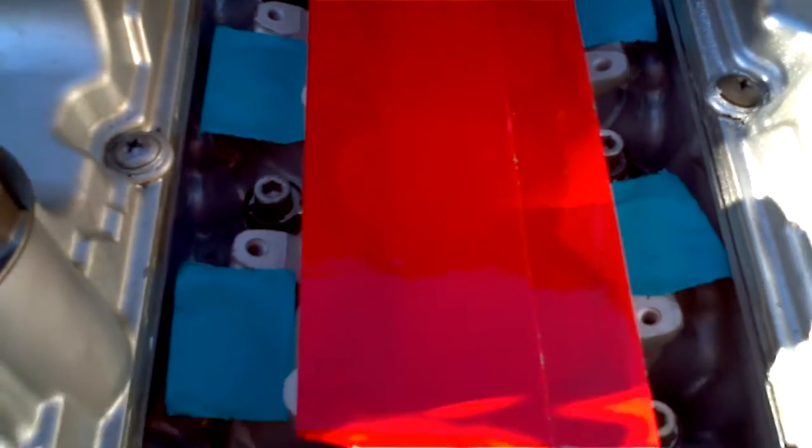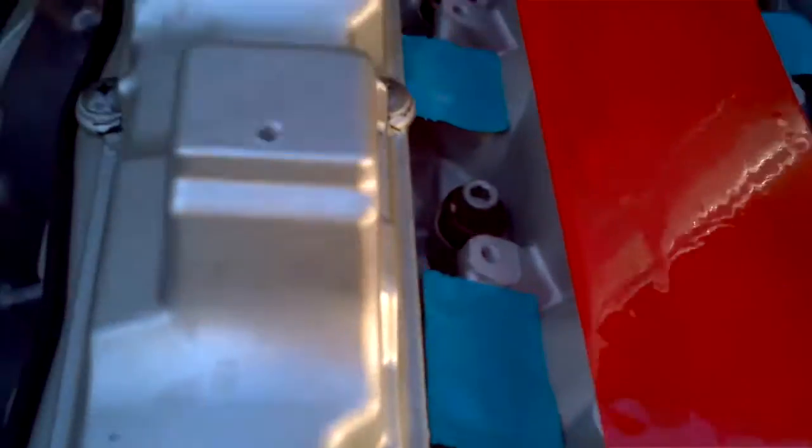He blasted my upper intake manifold so it's all pretty much brand new looking. Same with the heads.